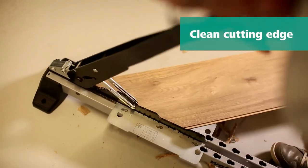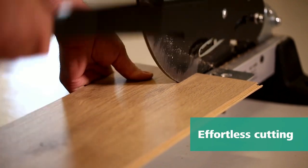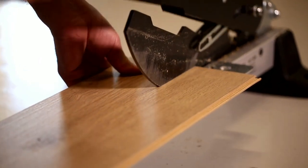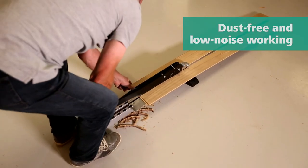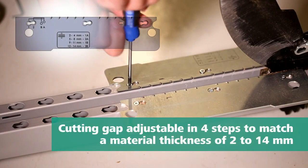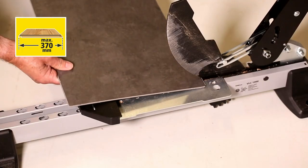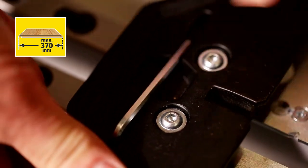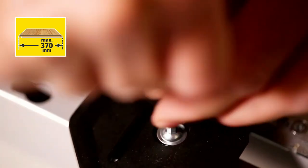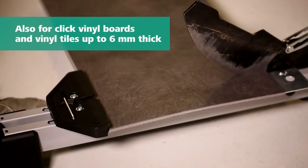Thanks to the smooth blade, even boards with integrated impact sound insulation can be cut cleanly and without splinters, while the decorative layer stays perfectly intact. The VLC-1000 also efficiently handles click vinyl boards and vinyl tiles with a thickness of up to 6 millimeters. Thanks to its CDP coating, nothing sticks to the blade. The cutter bar serrations and limit stop ensure the workpiece is securely fixed, while non-slip cushion feet ensure the stability of the VLC-1000.